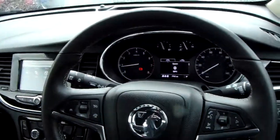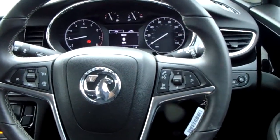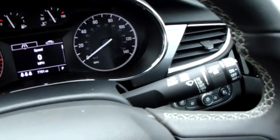You have a leather steering wheel, and on there you have Bluetooth buttons for safe and legal use of a mobile phone as well as media options, cruise control and speed limiter. Your wipers are controlled really easily, front and rear, just there.